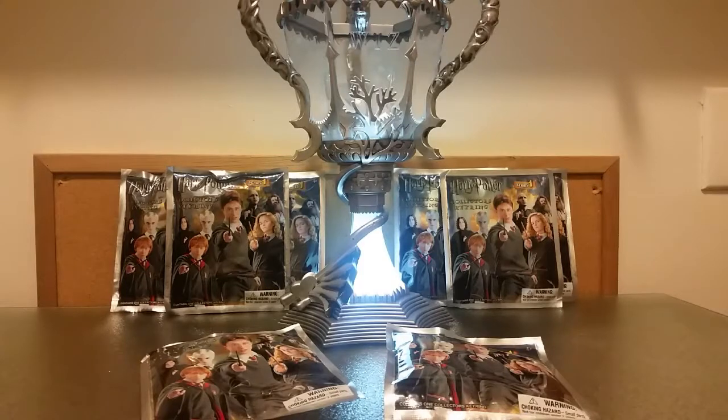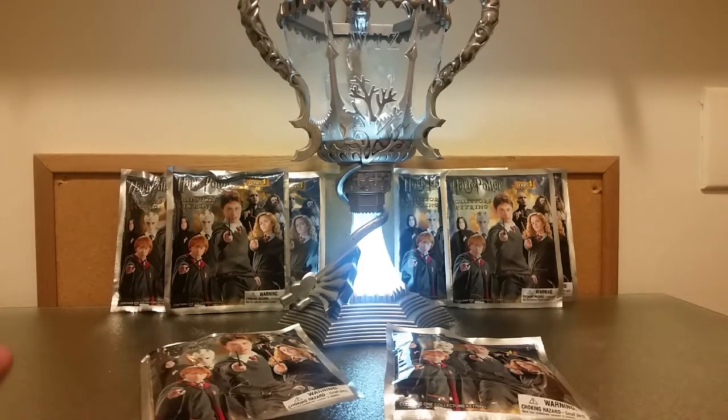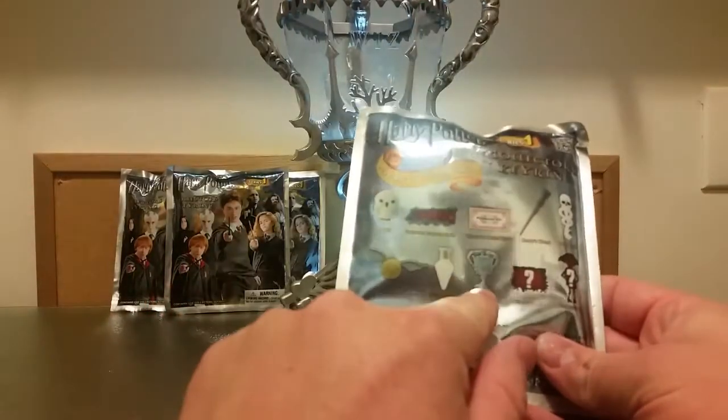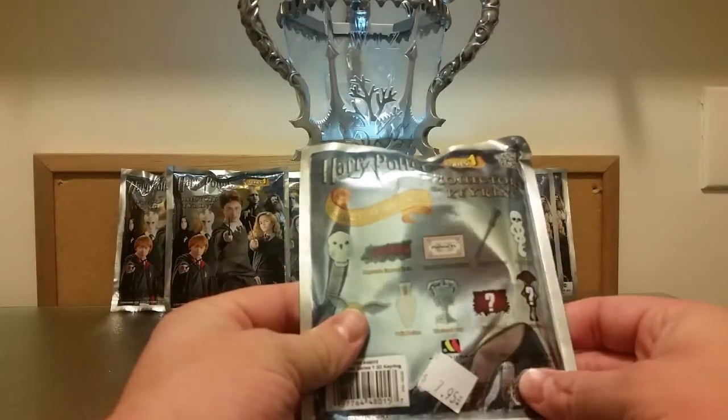Hey everybody, it's Robert The Other Waisley here coming at you with another video. This is actually going to be the first part of a four-part mini series, and I call it the Hunt for the Triwizard Cup. As you can see we have the Triwizard Cup here in the background, but that is not the Triwizard Cup that we are hunting down right now.